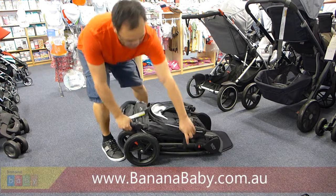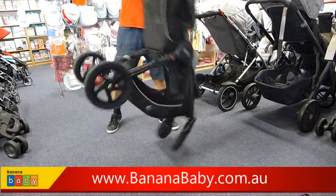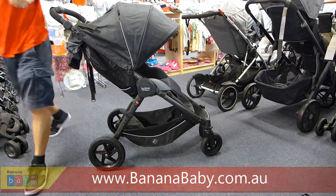To open, just push the unlock button and pull it up. The Bytex Agile SP Stroller — now available at Banana Baby.